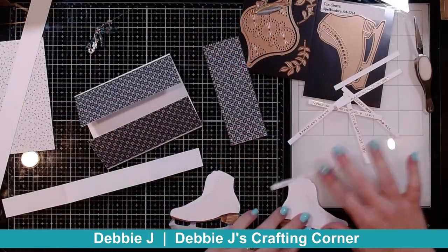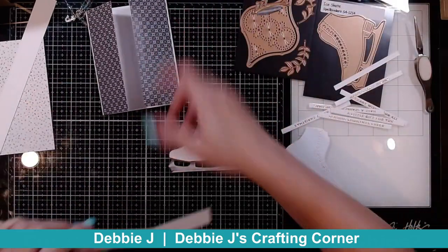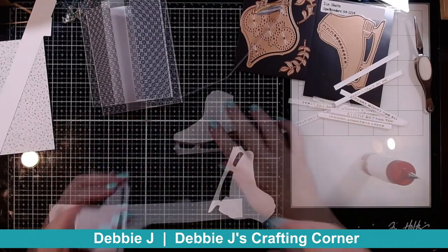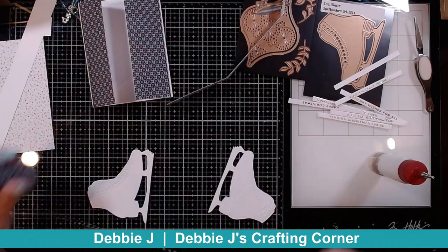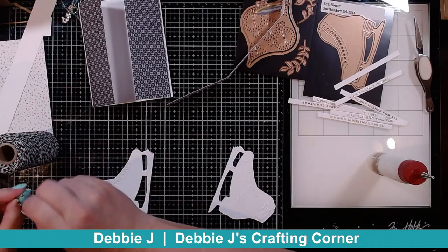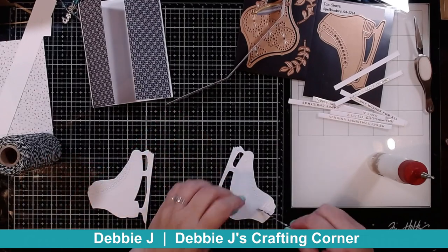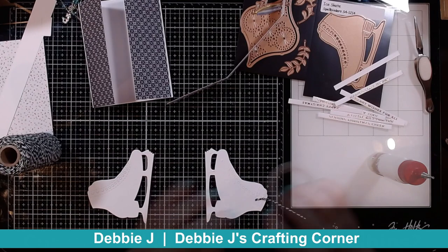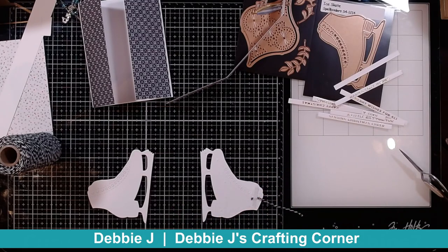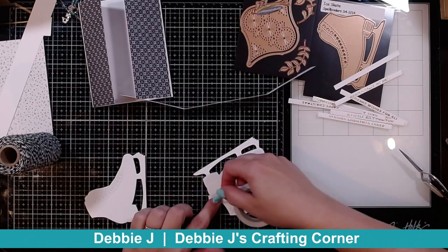I'm doing the same thing with the ice skates. I've got my card base done with some pieces of patterned paper as my background, and I've already got my belly band created with the slits. Now I just need to glue these guys together. I also need to do this string — I keep forgetting about having something for it to hold onto as an ornament. If we don't have anywhere to attach it to our tree, it's not going to be an ornament, it's just going to be a removable embellishment. So I'm adhering that right here with some double-sided adhesive just to be on the safe side.